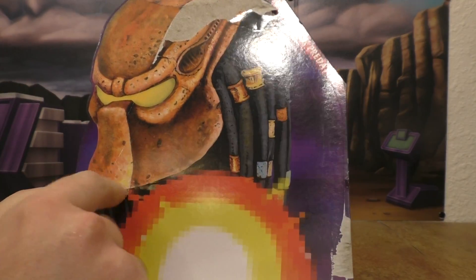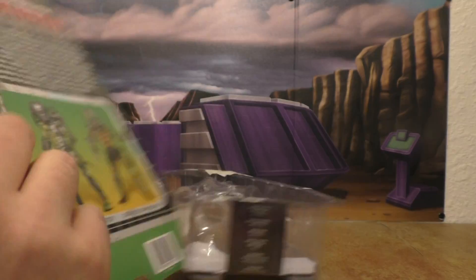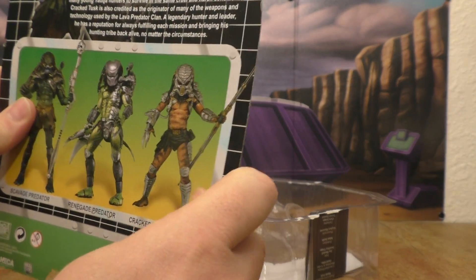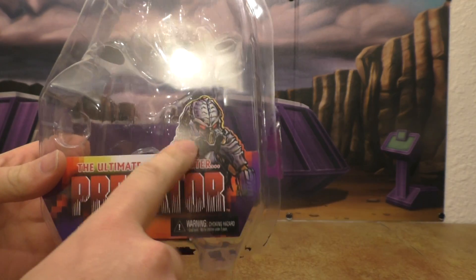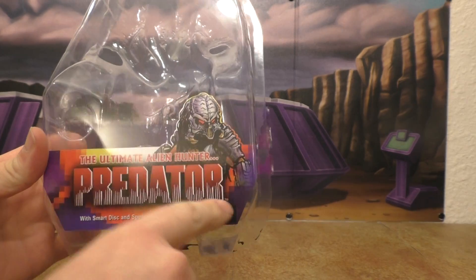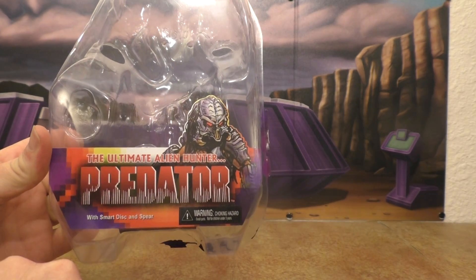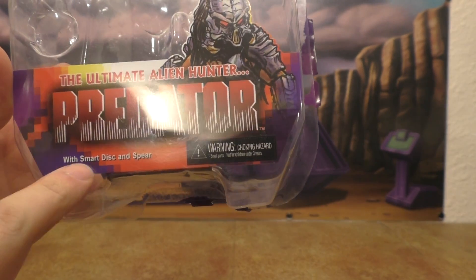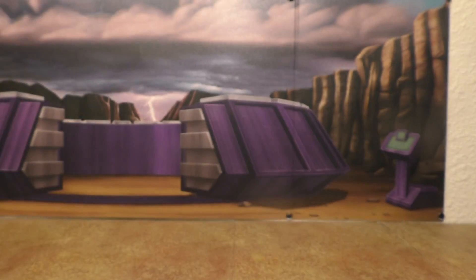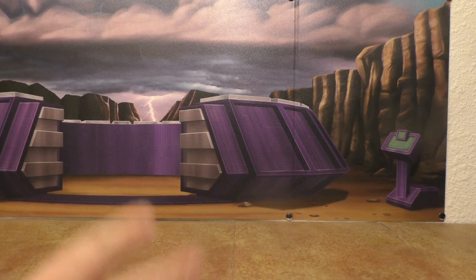You can see what's coming and what else is in the line. You get this front picture here, and that's really it. On the bubble pack you get a little bit of the drawing, and then 'the ultimate alien hunter, Predator' with some digital design going on. It says 'with smart disk and spear,' which the original toy did not come with a smart disk or spear.